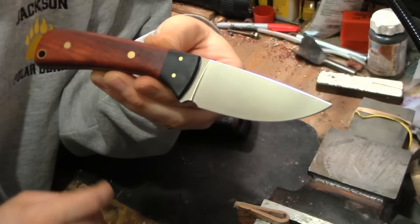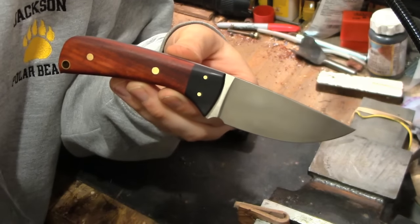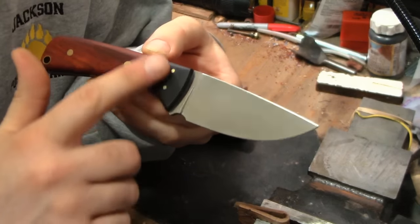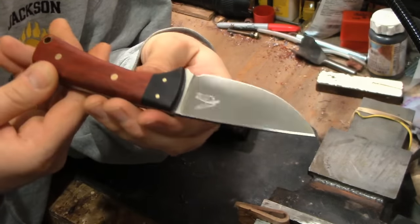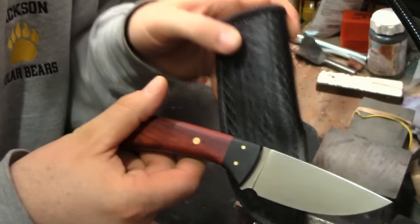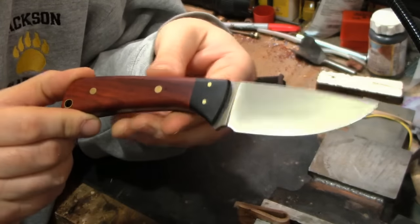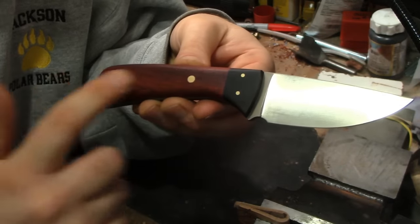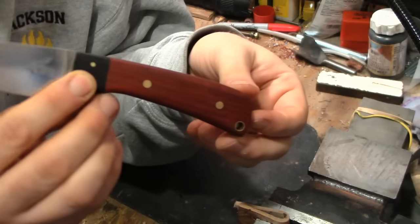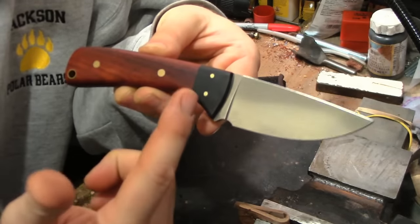A little bit about the wood on this handle: this is African blackwood. I've used African blackwood before — it's a very nice wood, has a pleasant smell when grinding, and just a very nice dark look which complements the sheath really well. There are also two small brass pins, 3/32 inch pins.